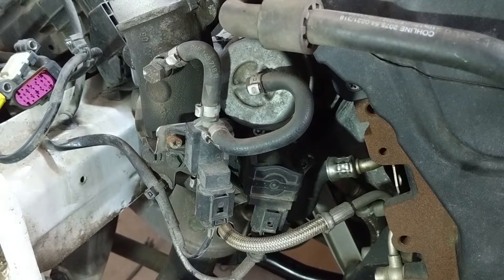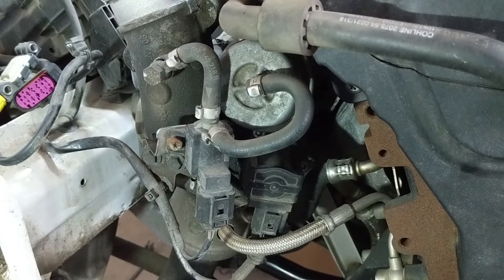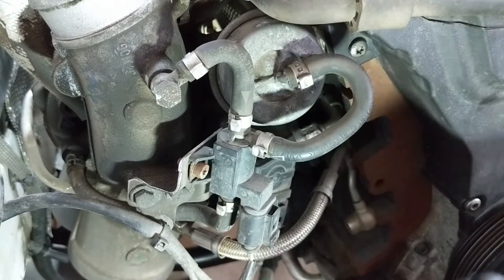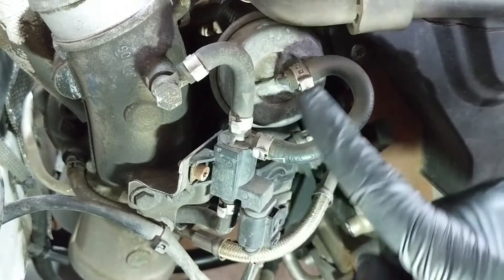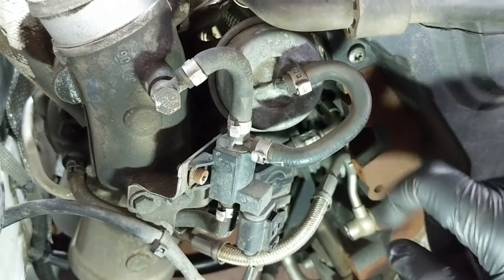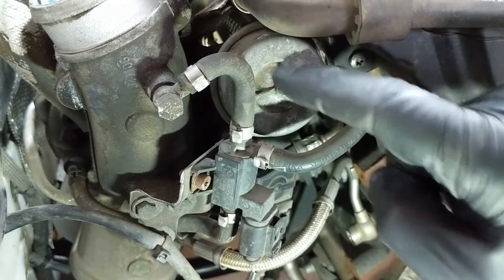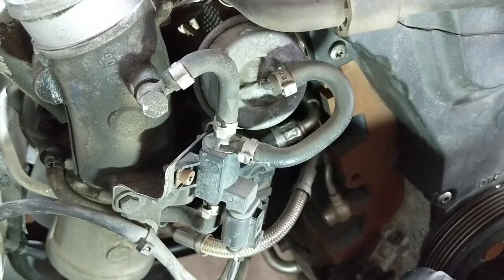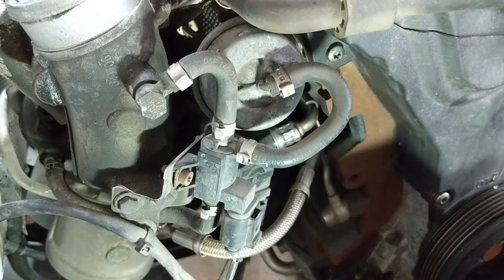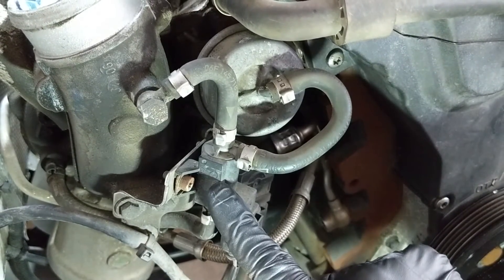In a nutshell, this system is a method of boost control, which is a function that needs to exist to keep your turbo in safe working order. If there was no N75 valve, the boost pressure would be directly connected to the wastegate actuator, and there would be a single pneumatic threshold where the air pressure would overcome the spring pressure in the actuator, moving the rod and opening the wastegate valve. But for a comfortable and controlled driving experience, some modulation to this boost build is required, and that's what the N75 valve does.